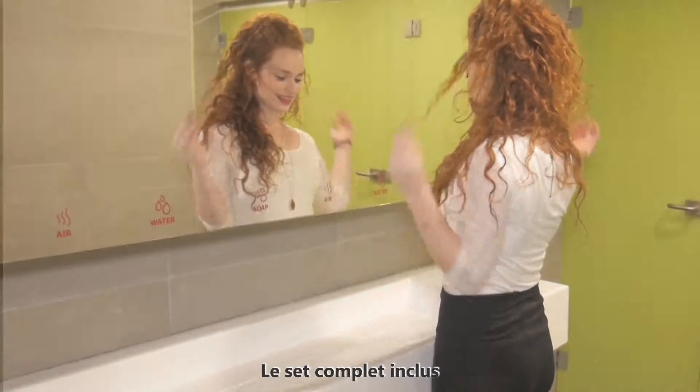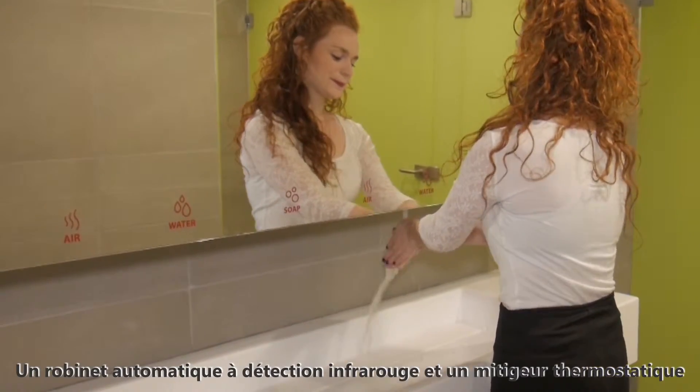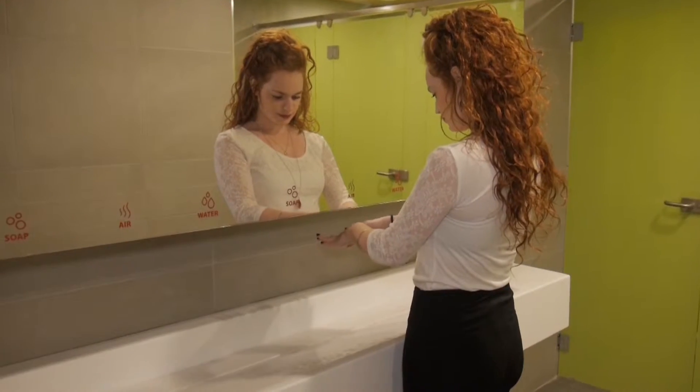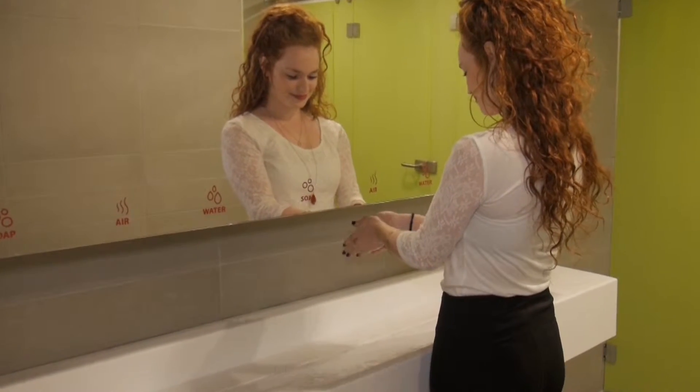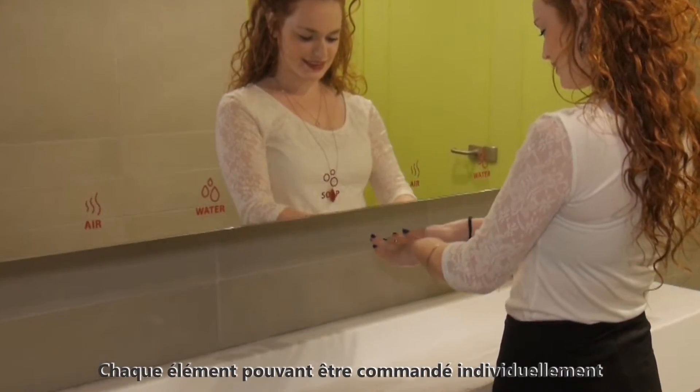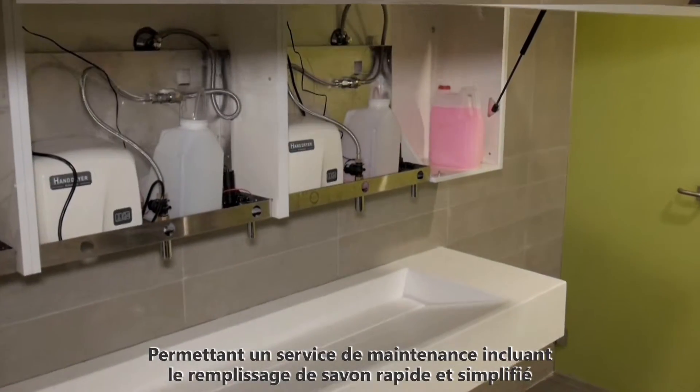The complete set includes a touch-free faucet and thermostatic mixing valve, a touch-free soap dispenser, and hand dryer. Any combination is possible — each component can be delivered individually. Quick and easy maintenance and refill.